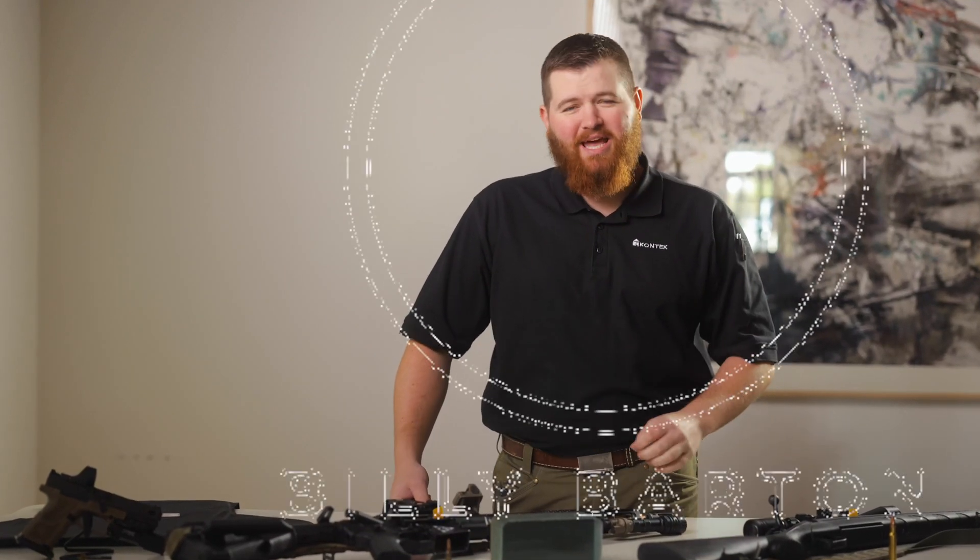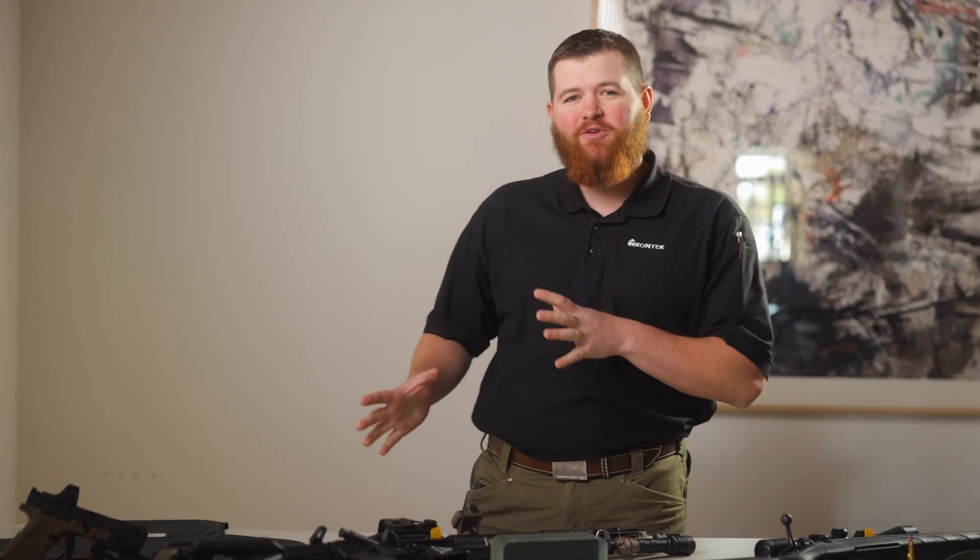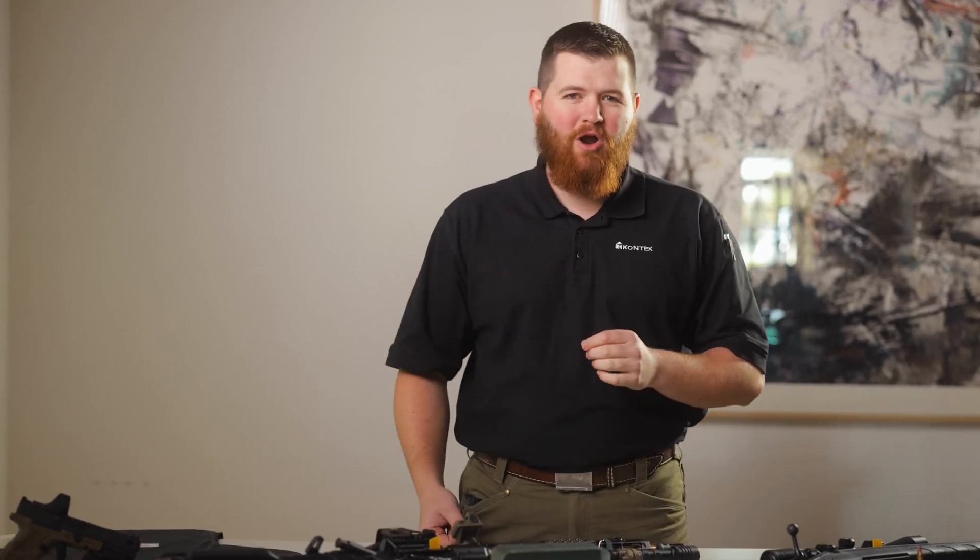Hey guys, I'm Billy Barton with Contech Industries and the National Sales Manager for Security and Defense. Today we're going to talk about different threat levels when it comes to armor protection.